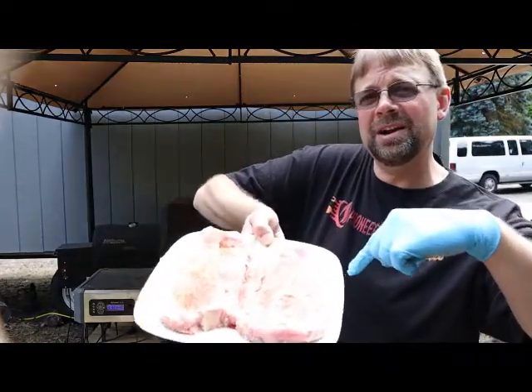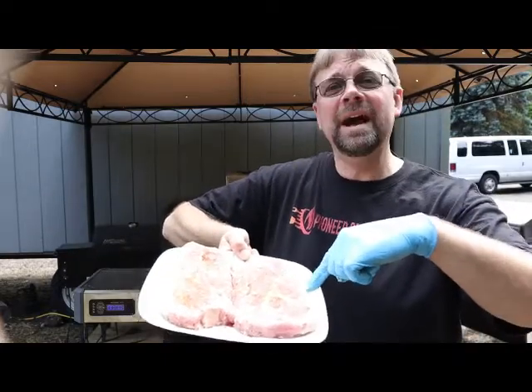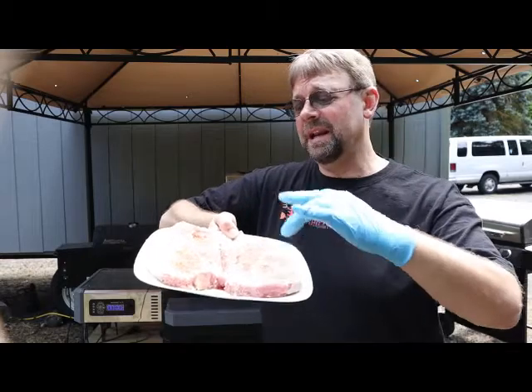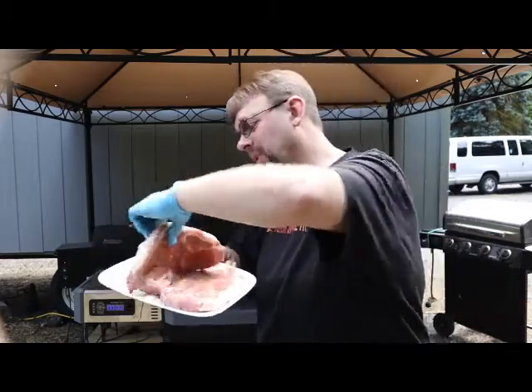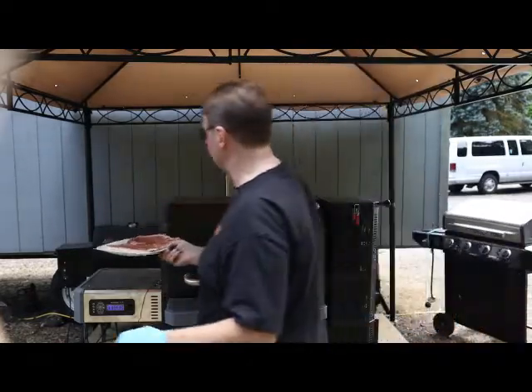I'm going to show you right here. You can see there's a bone running right in here. And then this one here is a smaller, almost boneless piece. I really like the ones that don't have a big bone right down the middle.